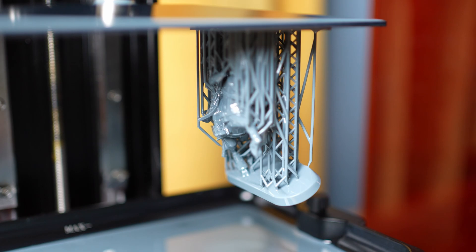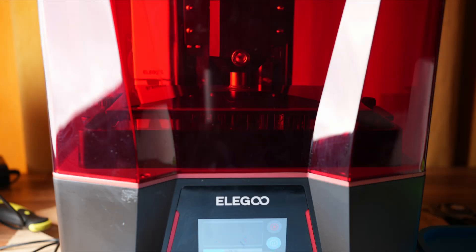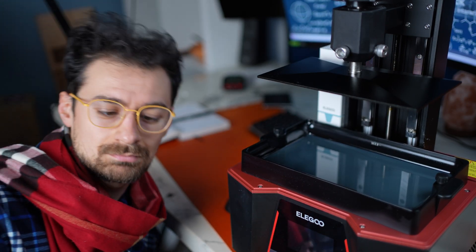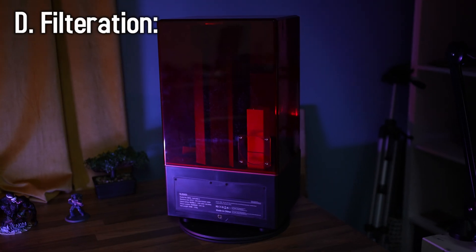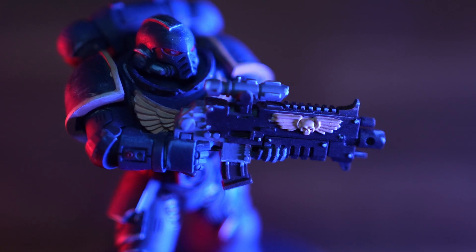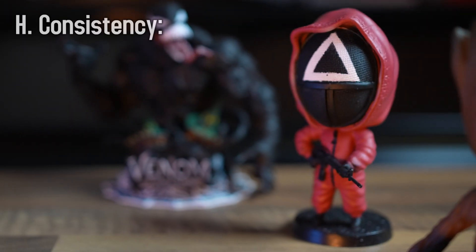Next, looking at efficiency and quality: can it clean the vat? Check. Does it have a good interface? Check. Print speed as an MSLA printer has exposure times around 2.5 to 3.5 seconds, which is 2023/24 average. The Saturn 3 has an internal filtering system for resin toxicity, as well as the option to install an external system too — above average. Build plate size is slightly above average, print resolution is unseen at this price range, it has a super cool build plate texture great for adhesion — above average. And the cherry on top is overall consistency: once I got the settings right, it was smooth sailing.